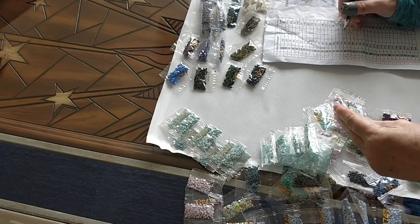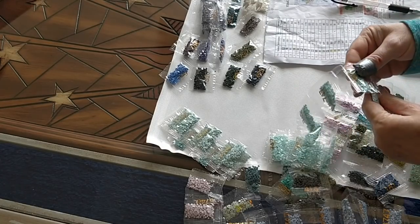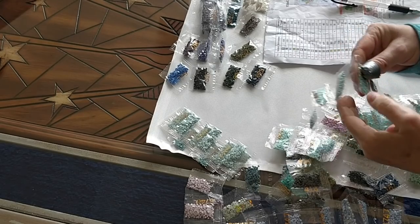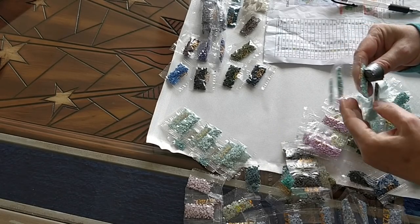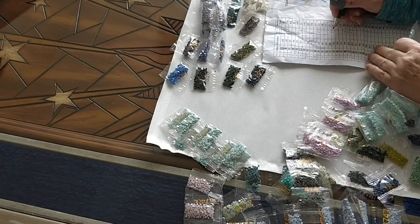747 — I counted 17 bags. Really? 1, 2, 3, 4, 5, 6, 7, 8, 9, 10, 11, 12, 13, 14, 15, 16, 17. Yeah, they gave me an extra one for 747.